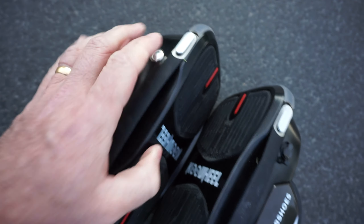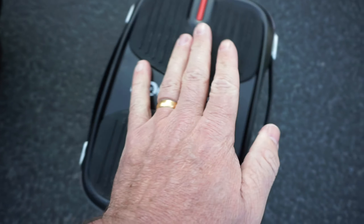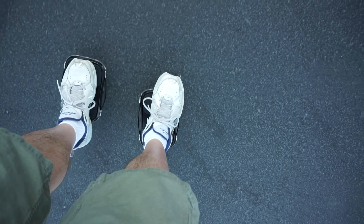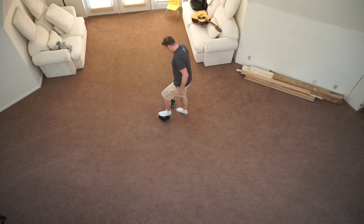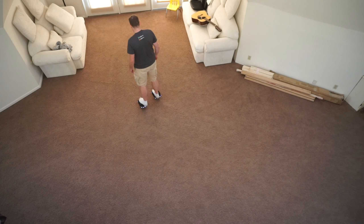Learning how to ride this is a lot of fun. I have quite a bit of experience with a hoverboard so getting on this felt pretty familiar, though it does have a bit more of a steep learning curve. A friend brought his kids over and they all picked it up really fast — kids seem to learn this quickly. I'd recommend practicing on carpet if possible, as it's a little easier to learn on.